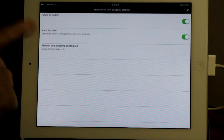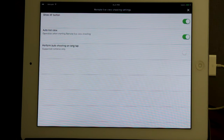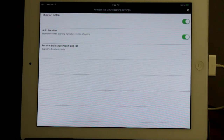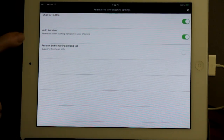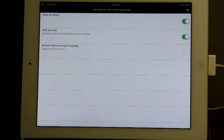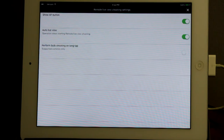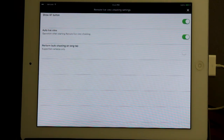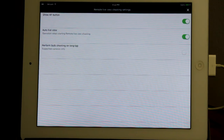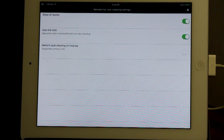Auto Live View: if that's on, when you start the app after connecting Wi-Fi, it will automatically come up showing the live view. If off, the screen comes up but does not show live view — you can then turn it on by clicking the camera icon and selecting the top option. Perform Bulb Shooting on Long Tap: I don't use that feature. In general, bulb shooting means the shutter stays open as long as you hold it down; this option likely holds the shutter open if you hold your finger on the shutter button in the app.